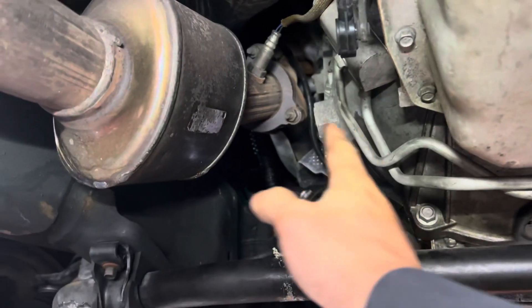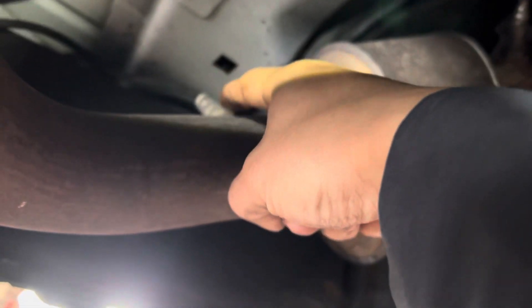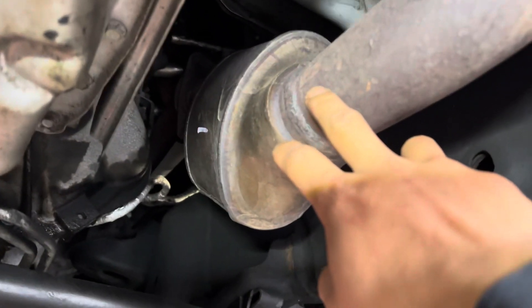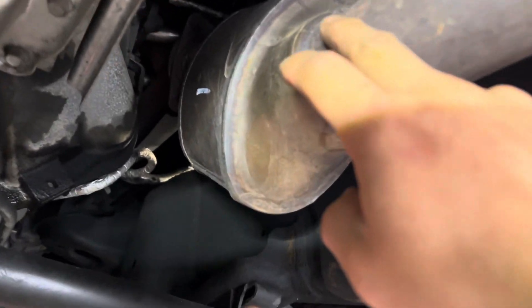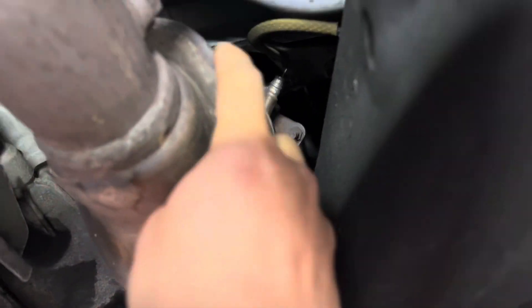On the driver's side, bank one sensor one is right here, and sensor two is back here behind the cat — you can see it there. On the right side, passenger side, bank two sensor one is up here and sensor two is back here.